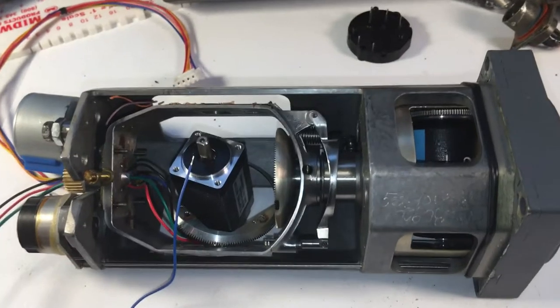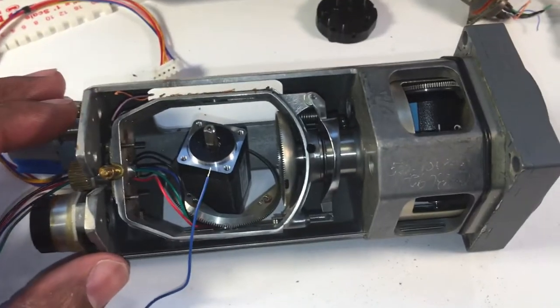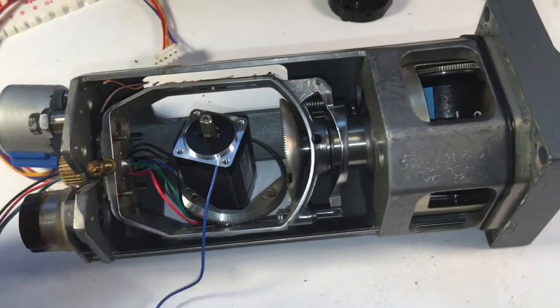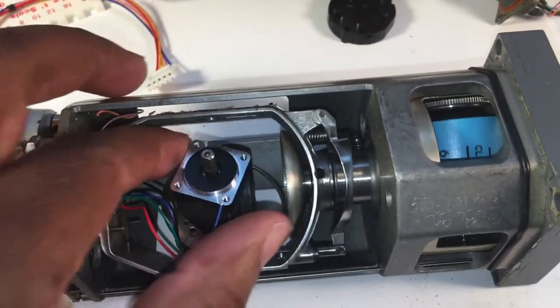All we used was a flathead screwdriver, and all of this hardware was flathead screws. If you take enough of them out, that center wheel drops out.